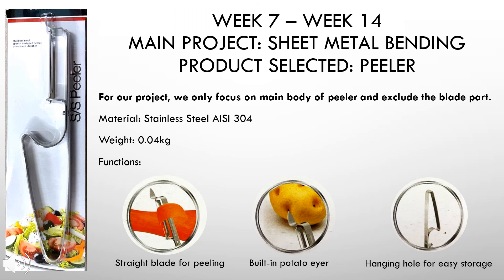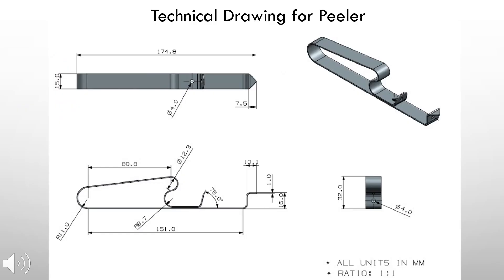After completing the mini project in week 7, we were given another task which is the main project. The main project is a sheet metal bending project in which we have selected a fruit peeler as our product of choice. The product is made from stainless steel and has a weight of 40 grams. This is the technical drawing of the fruit peeler after the bending process is completed.